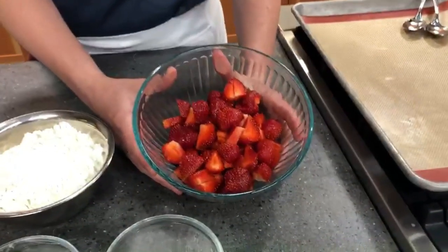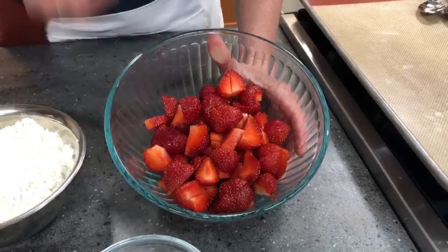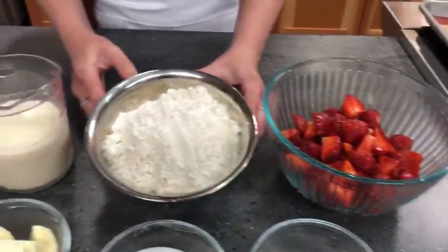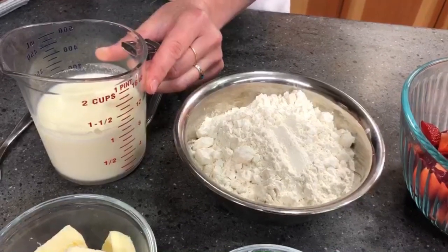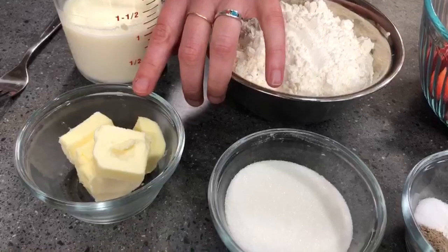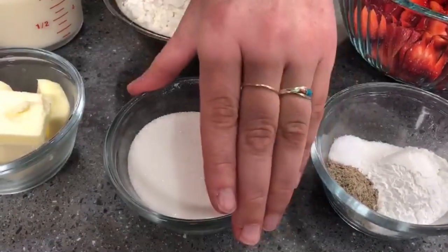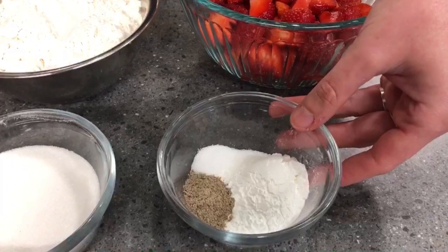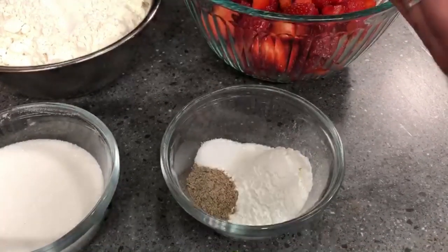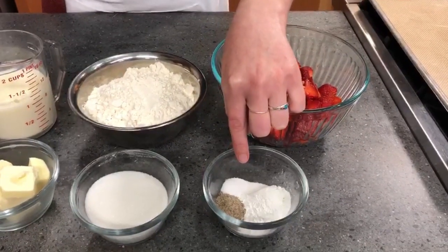Let me walk you through our ingredients. The star of the show are really fresh, delicious local strawberries — I had a couple while cutting them up and they taste almost like candy, sweet and juicy. We have two cups of AP flour, one cup of milk from Billings Farm made by Norwich Farm Creamery, one quarter cup of butter (half a stick), a little extra sugar for the strawberries, two tablespoons of granulated sugar, one tablespoon of baking powder, one teaspoon of cardamom, and one quarter teaspoon of salt.